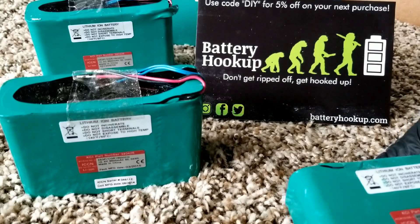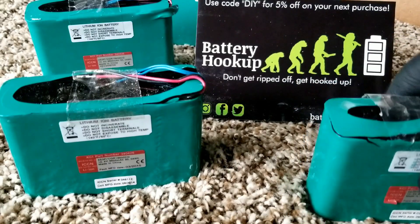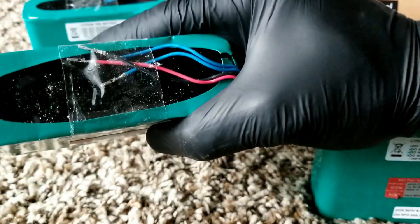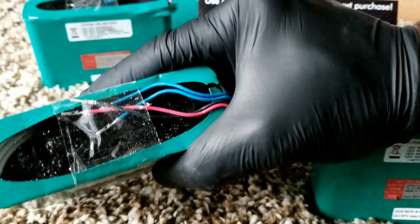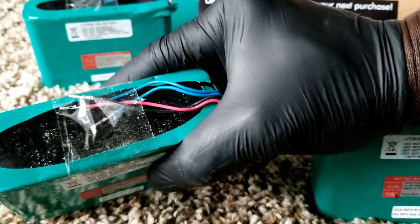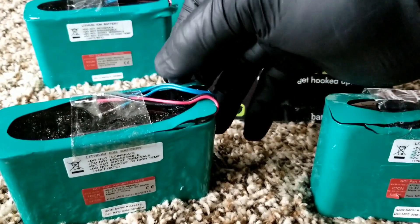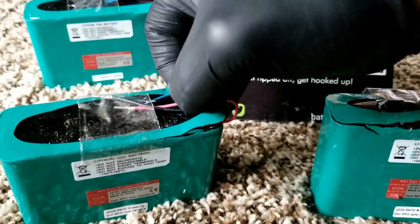For little packs and simple projects — like drills or something — or whatever you want to use, like powering little lights or maybe charging your cell phone, you can do that. It has three or four pins here: red is positive, black is negative.